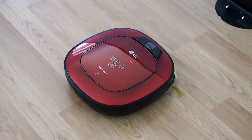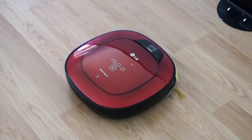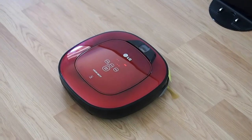Homebot will not charge due to an ultrasonic sensor issue. Please try Smart Diagnosis again after turning the main power switch on the back of the Homebot off, then on again. If the problem continues, please contact LG Electronics Customer Care.